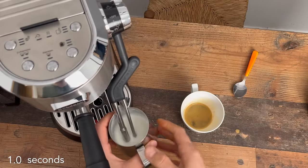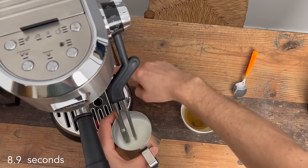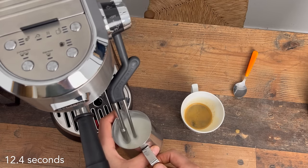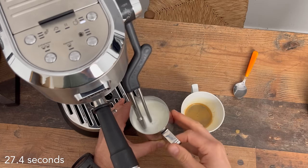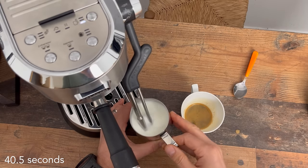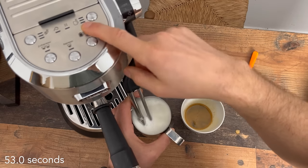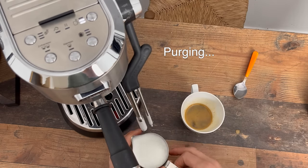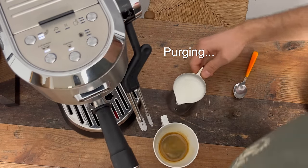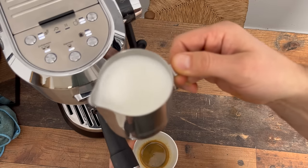Now let's steam some milk in manual mode. First it purges. It's pretty easy to get a nice whirlpool going, but you'll notice that due to the thermal probe the bubbles get kind of stuck in the middle and it takes a while to get those incorporated. What's also nice is that it will indicate on the display — once you hit 60 degrees, for example, the first bar will stop flashing and become solid. We got some pretty nice milk.